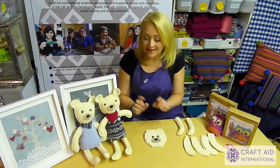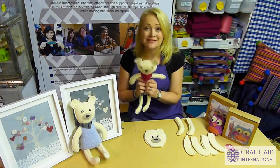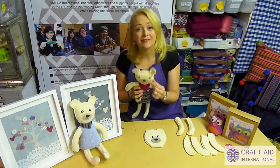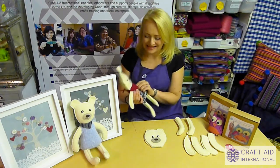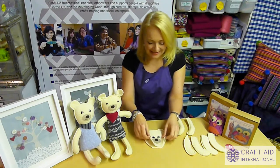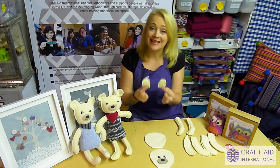Now if you are going to give this bear when it's finished to a little person who's under three — and they are brilliant presents for tiny people — then just make sure that you stitch it all on really, really well so that there's nothing for them to chew, pull off, and swallow. So once you've got all the pieces stitched onto the face, the next thing to do is to stitch the ears together.